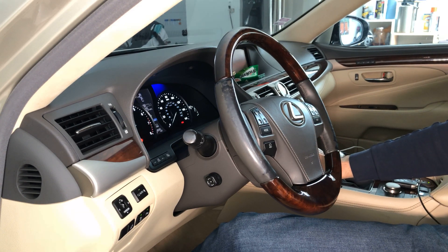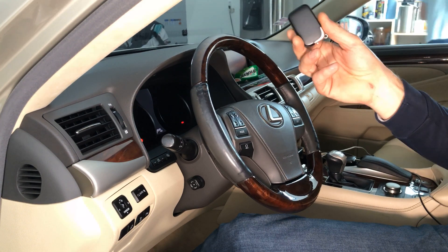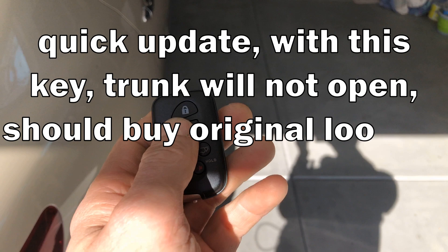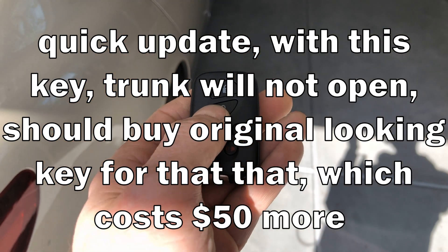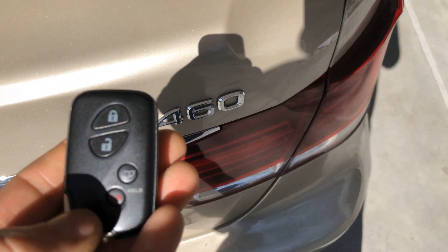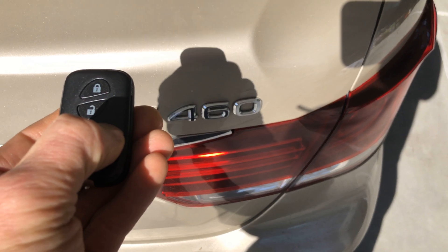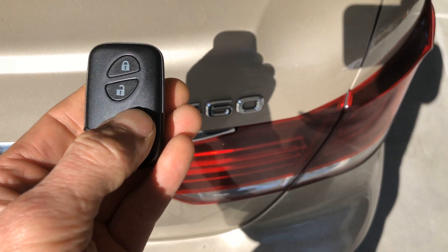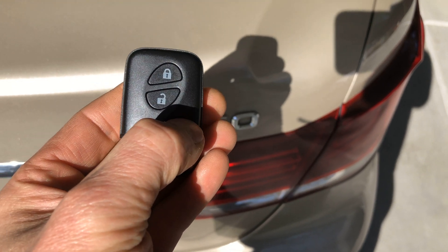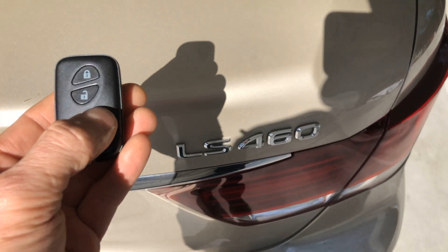The new key looks a little different but works the same way. The lock and unlock functions are working. However, the trunk opener does not work — even holding it for two seconds does nothing. So this aftermarket remote doesn't have complete functionality compared to the original key.